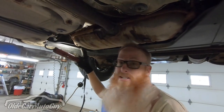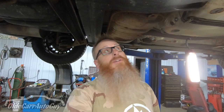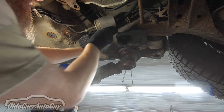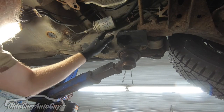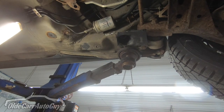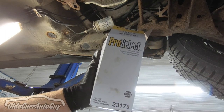You can see the filter right there — that's what we're going to be changing today. We've got to get this piece of plastic down out of the way to get to it. Upon further inspection, you can see how rusty the nuts are — I'm not sure those are going to come off. We've got two 10-millimeter screws holding the bracket up. The filter that's on it is an original Volkswagen Audi filter, so my guess is it hasn't been changed in a while. We're replacing it with a NAPA Pro Select, part number 23179.